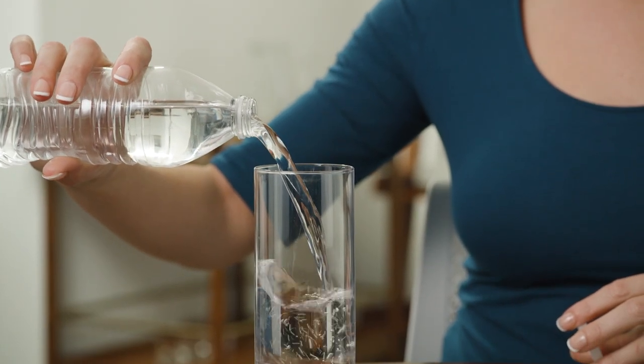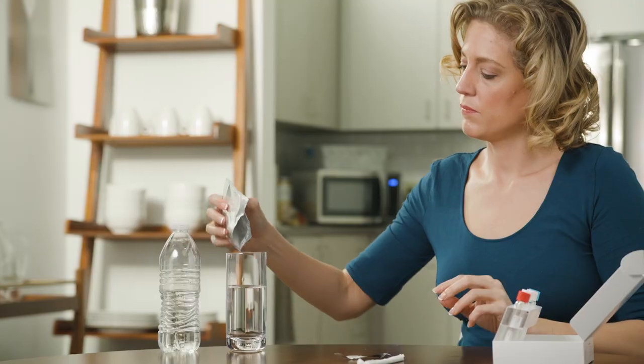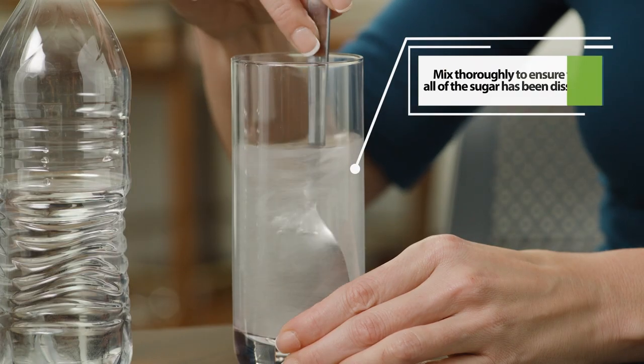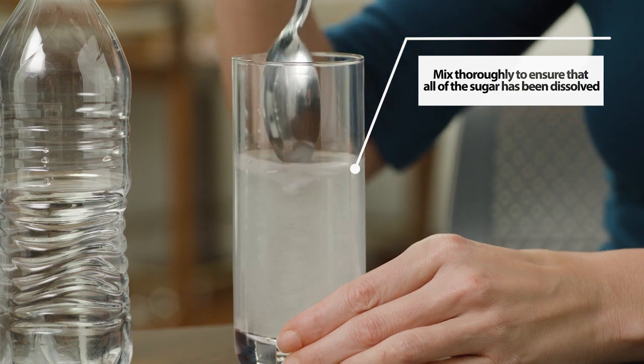Pour 8 ounces of tap or bottled water into the cup. Add the sucrose to the water. Mix thoroughly and set aside. Do not drink yet.